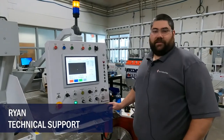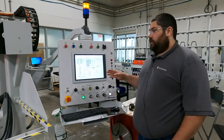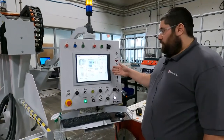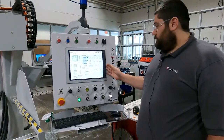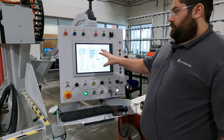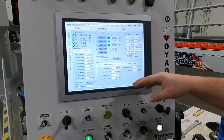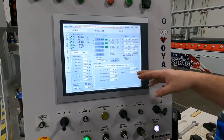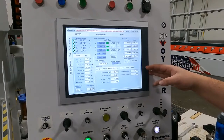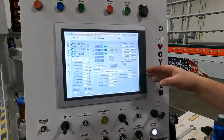Hi, my name is Ryan with Park Industries Customer Service Support. Assuming that we have already dialed in our A-seat, we're now going to dial in our offsets. In the advanced setup screen under machine offsets, we have a total of six options. The spindle diameter is going to stay the same — the shaft on that arbor is standard across all Voyagers.